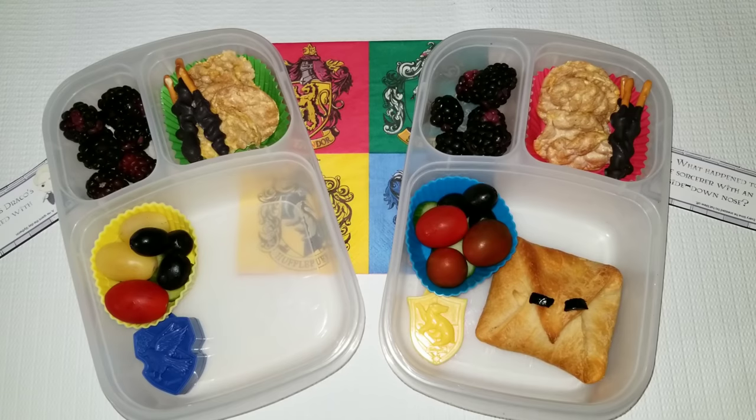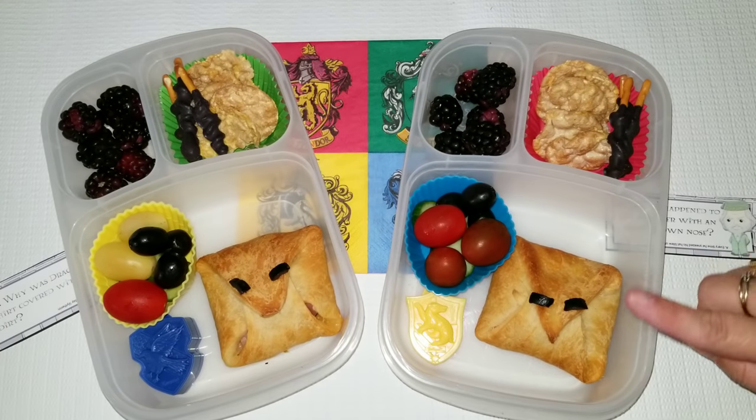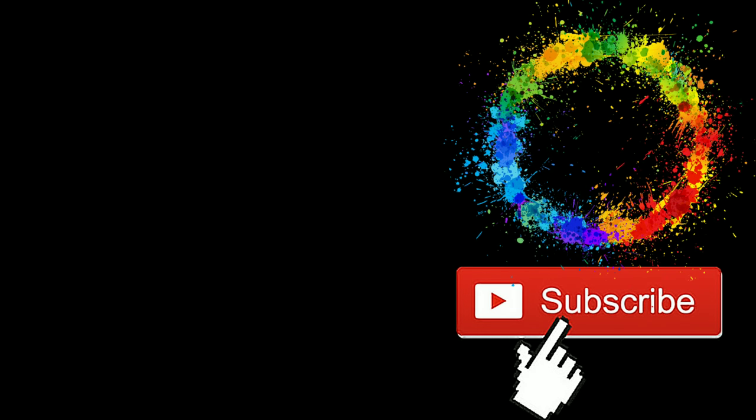Thank you guys so much for watching. I hope you enjoyed watching me make these lunches. If you did, give them a thumbs up, subscribe, and don't forget to hit the notification bell for all of my updated videos.